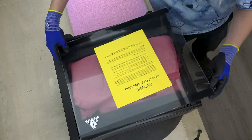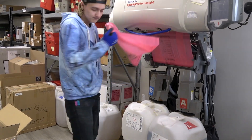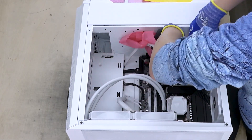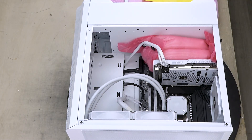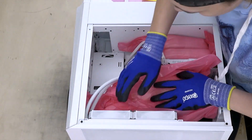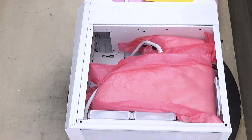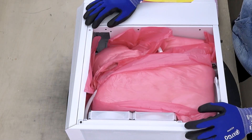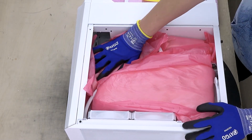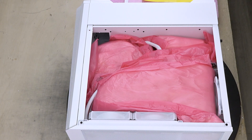The way it works is pretty simple. The machine drops the selected bag size and begins to fill it with the foam. The foam is kept at a specific temperature while in the machine. Once it is dispensed, it immediately begins to cool while expanding. In about 10 seconds, the foam will go from a gel to a solid, so time is of the essence here.